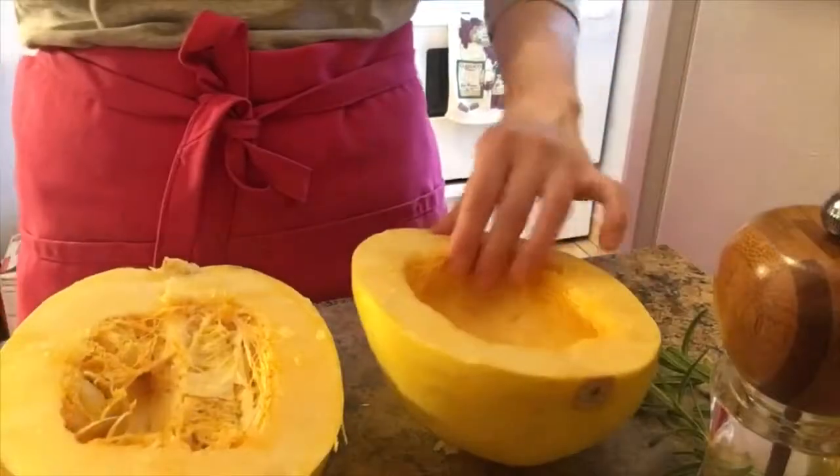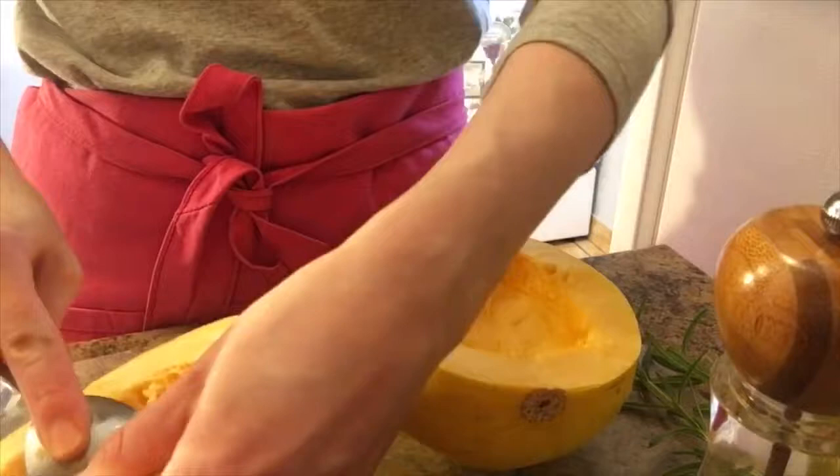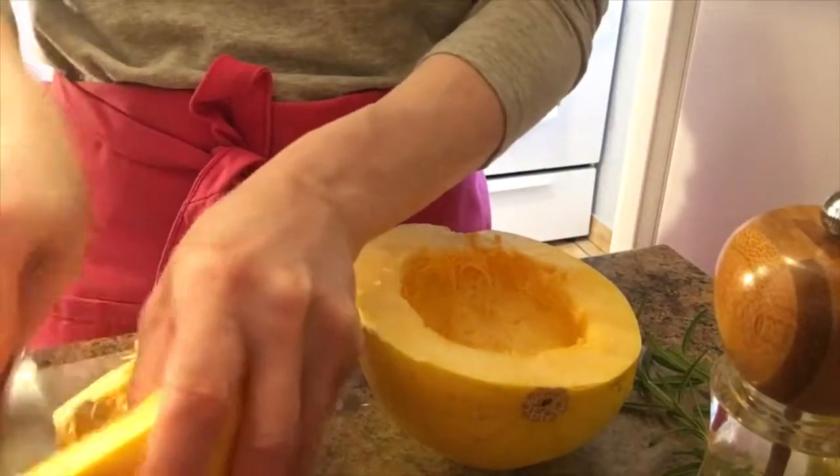That's good enough — it doesn't have to be perfect, just as long as all the seeds are out, because you don't want any seeds in there. It's a lot harder to clean them out after you cook it.